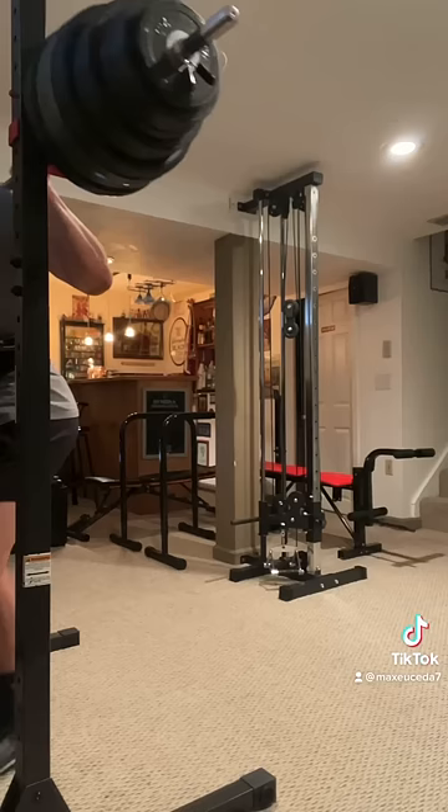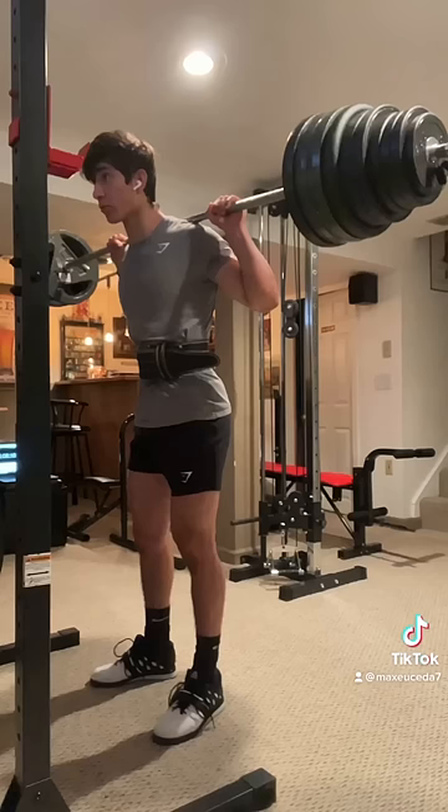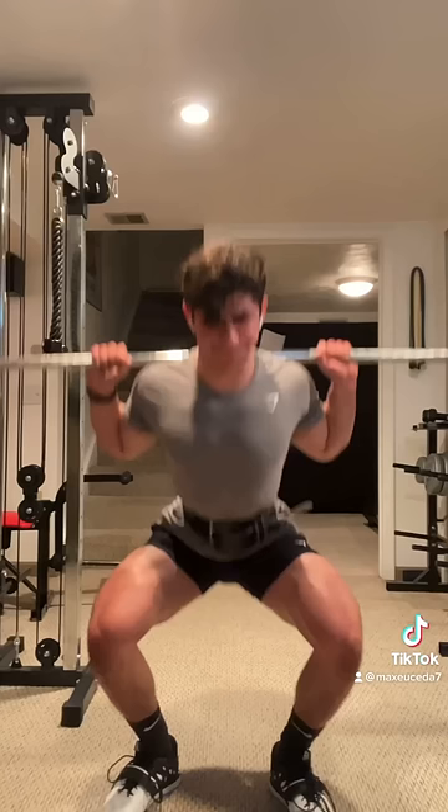Then bring the weight up and take a few steps back, placing your feet just outside shoulder width apart with your toes pointed out. From here, take a big breath in and brace your core, then slightly hinge your hips back and descend, pushing your knees in the direction of your toes.